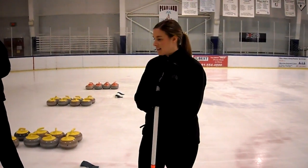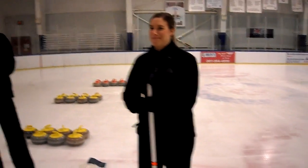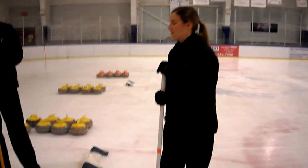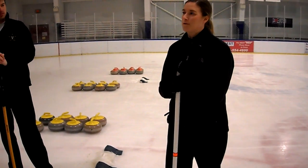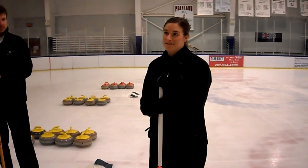In the game of curling, the hammer is a big deal — it's not actually a hammer. The hammer is the very last stone thrown in one end. One end is when all stones are thrown down, and obviously there's an advantage to having the last chance to score.